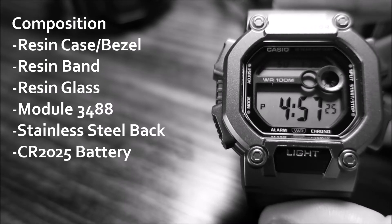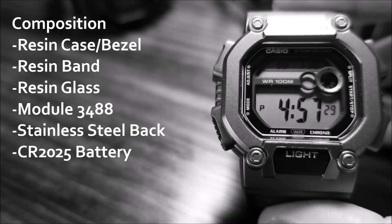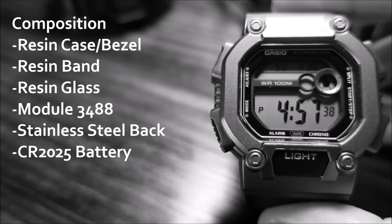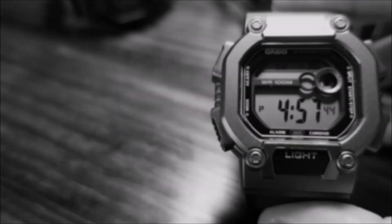In terms of the watch's composition, it does have a resin case, a resin bezel, resin band, and resin glass. The module number on this is 3488. It does have a stainless steel backing plate and a CR2025 battery, which Casio states has an approximate 10-year battery life.